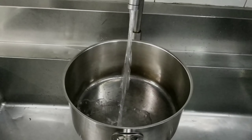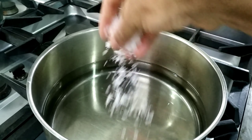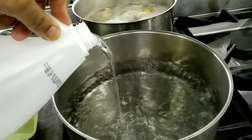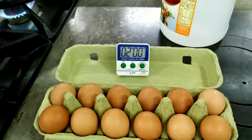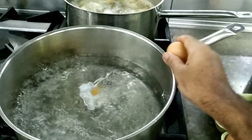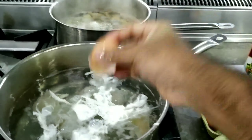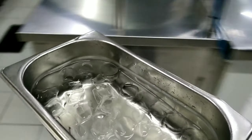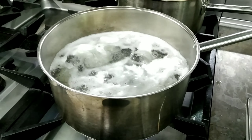Let's take a look at the texture. Let's make a texture at the top. Let's mix it together to make the texture. Put it in a small bowl and put it in the pan. Mix it in a small bowl.